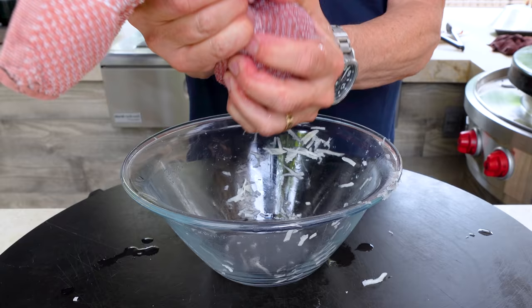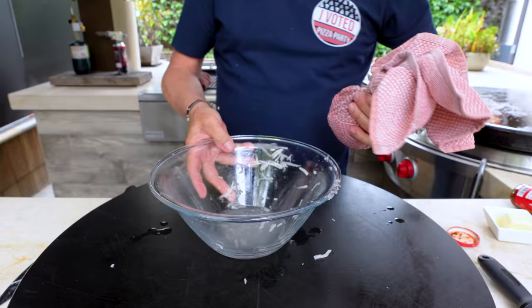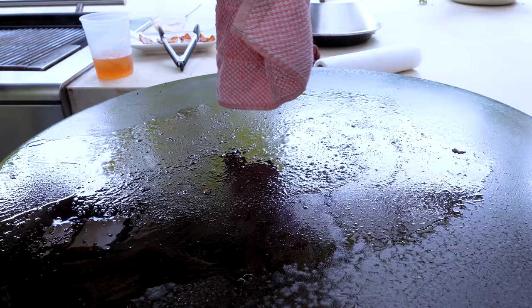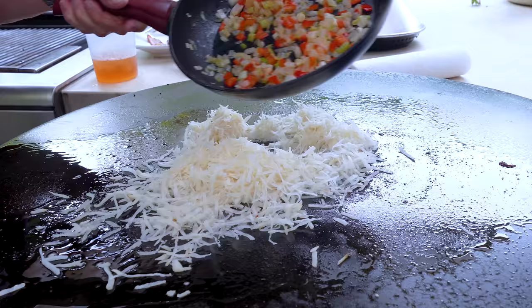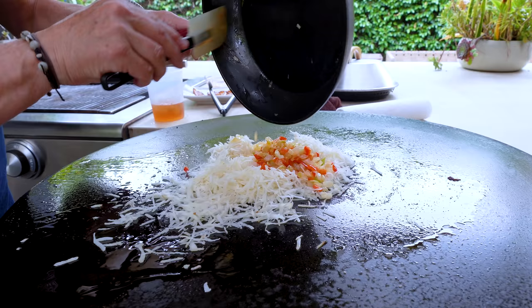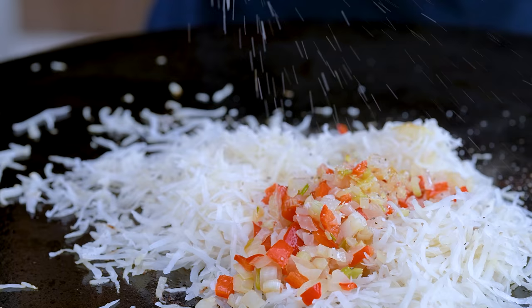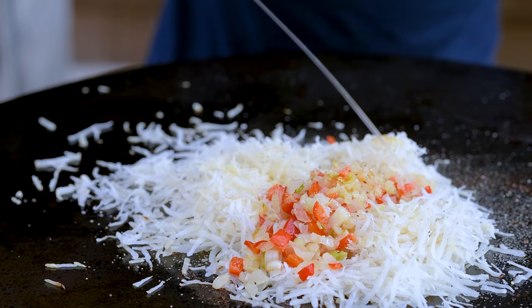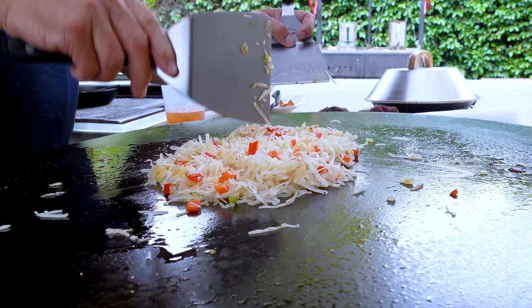Get out as much water as you think you can — you're probably good. Now we release the potatoes and add our veggies — everything gets mixed together. We season with salt, pepper, garlic powder, and a little shot of avocado oil on top. Then we mix it all together.